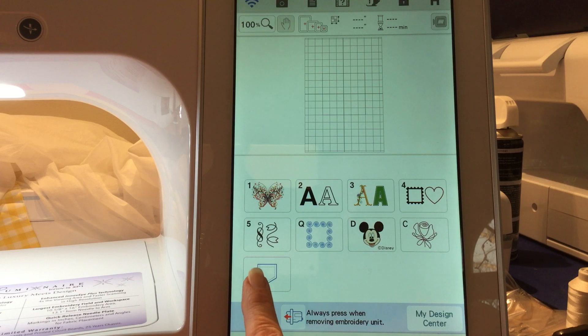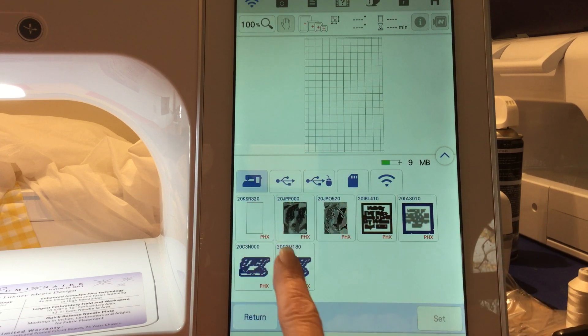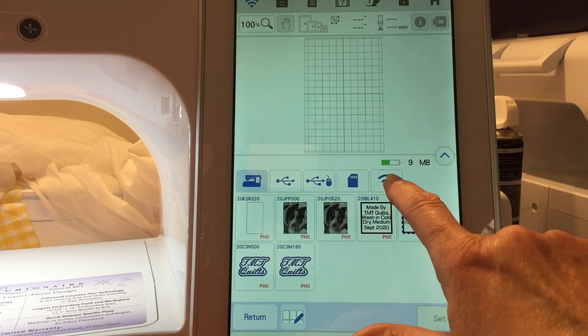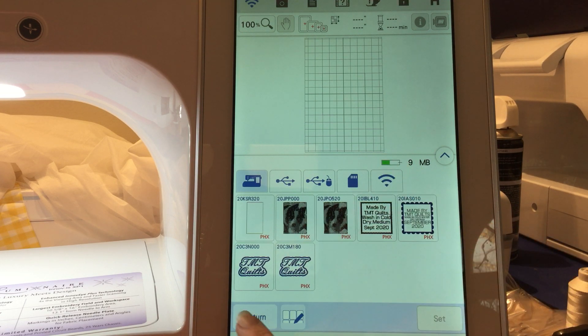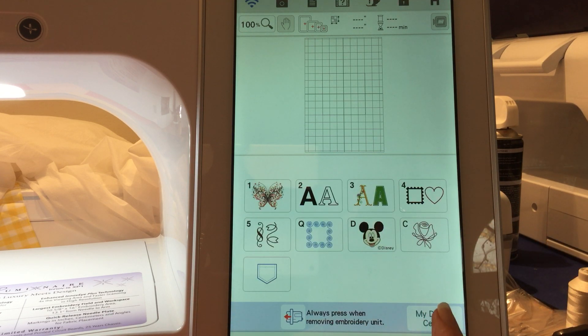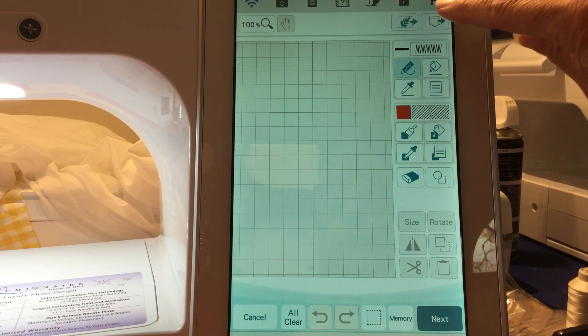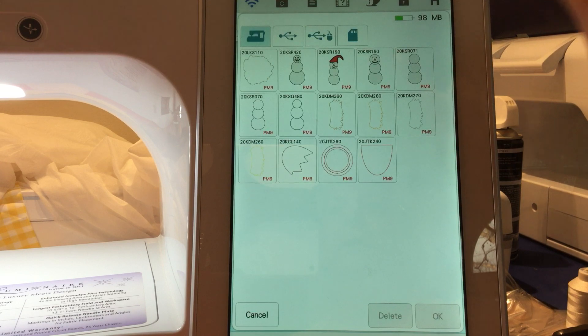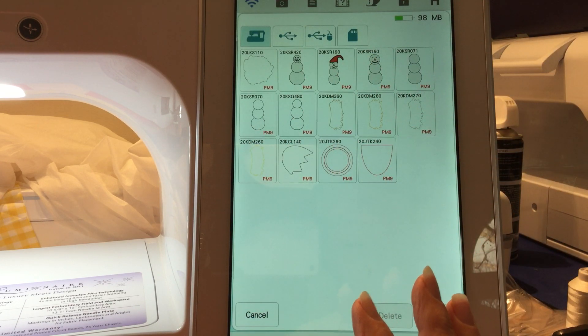your pocket on your main embroidery screen — this is your main storage — and then you also have your Wi-Fi storage. We're going to start off with My Design Center. If you go up here into this pocket, you will find all your designs that you might have been working on in My Design Center.